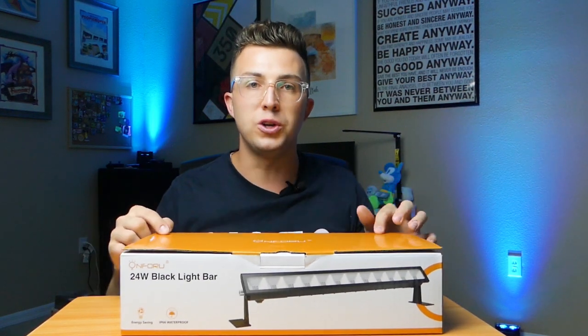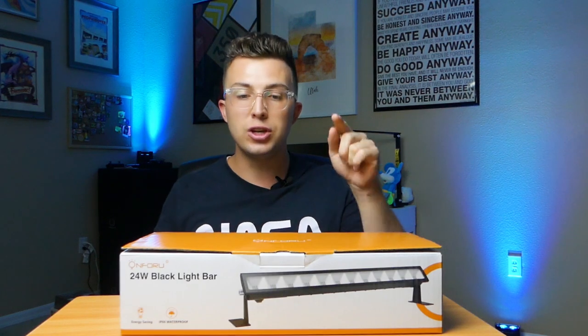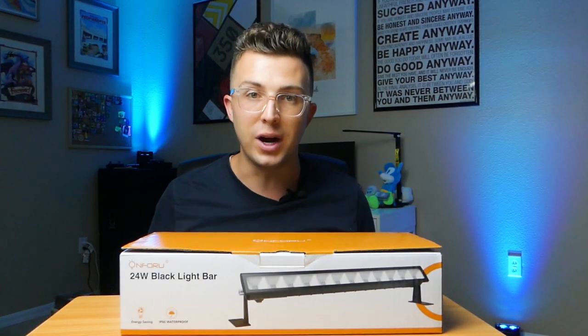These are my new go-to LED blacklights for parties and events that I DJ, and they should be yours too. I'm going to tell you why. Let's talk about it.